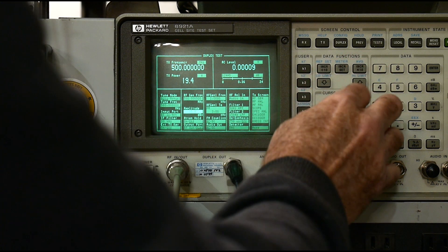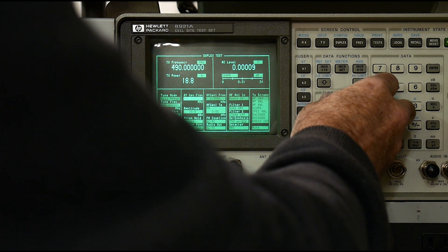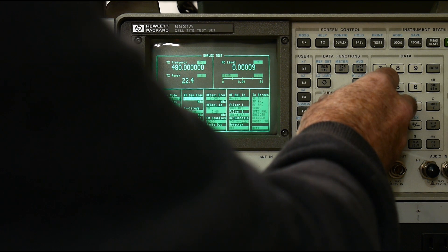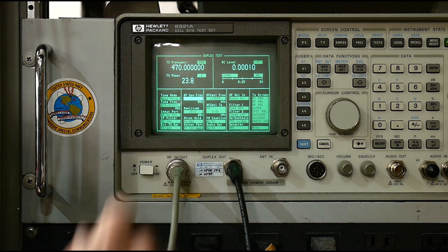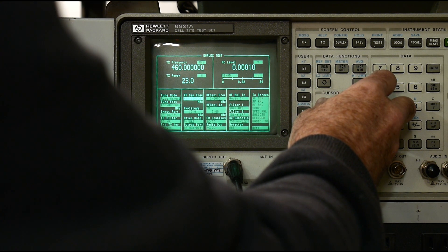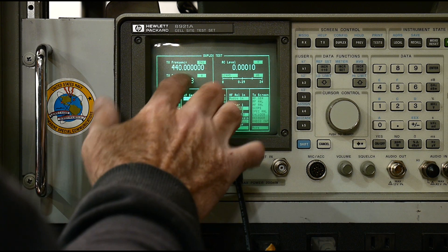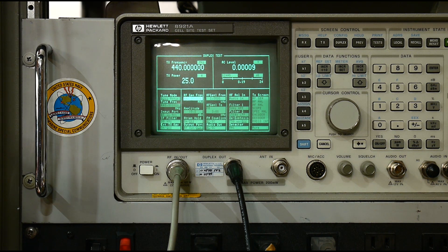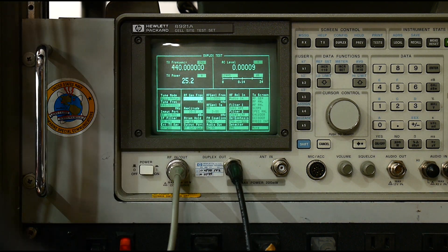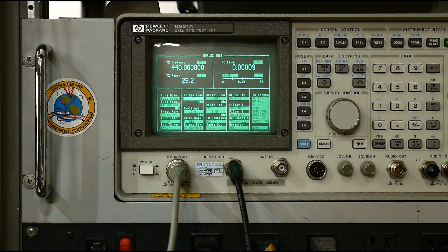Now we can change the frequency a bit — let's see if we can get it down to the ham bands here. 490, 480, 470 — there we go, we're up to 23 watts now. 450, 440 — and there we go, 25 watts. So 10 milliwatts in, 25 watts out. Yeah, it's working great. I put my hand over to the heat sink and it's warming up nicely. It's cold in the shop today. 25 watts — excellent.